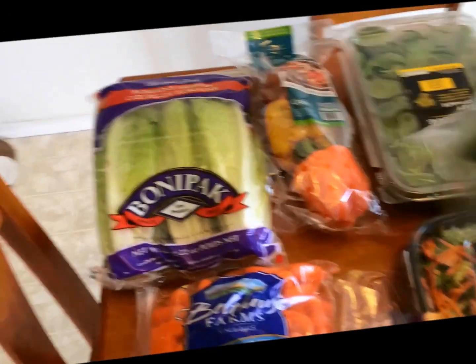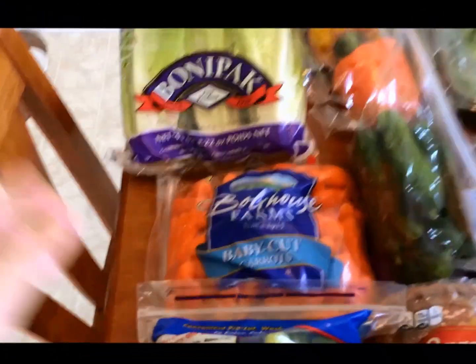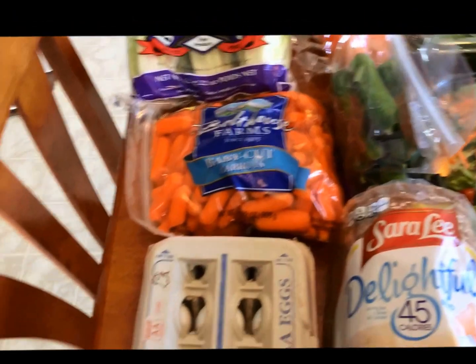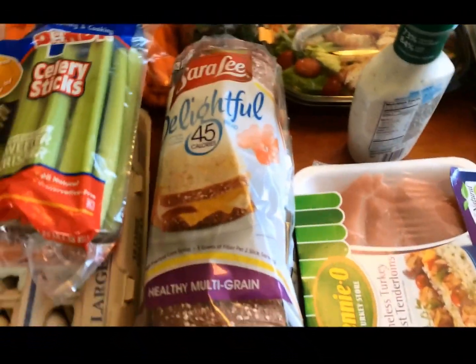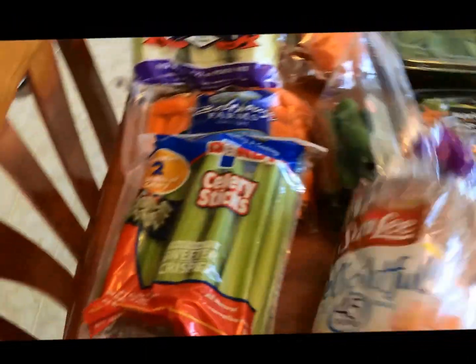I got some of these, honey, cucumbers, baby cut carrots, celery, and we have eggs, which are two points for one. We have the celery bread, which is one point for each slice.